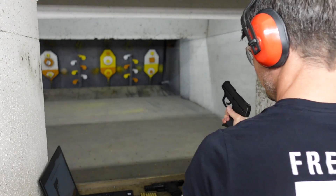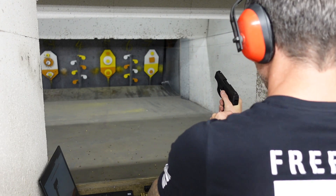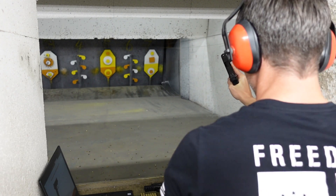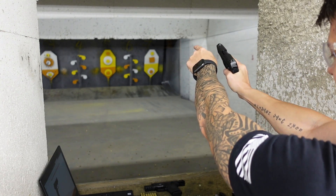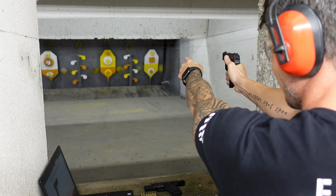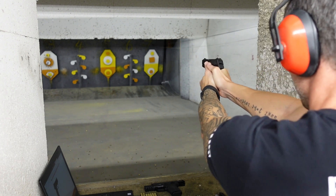All right, let's do some shooting, see what it can do. Magazine goes in — not too bad. I'll start with that yellow circle in the center and see if I can get it.